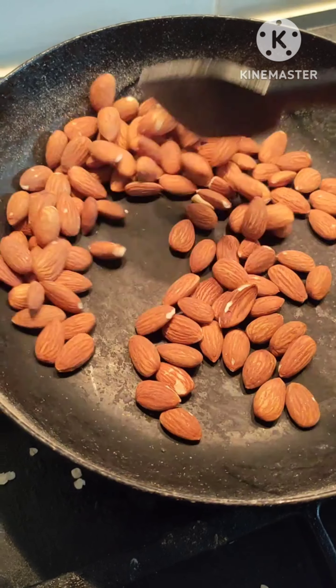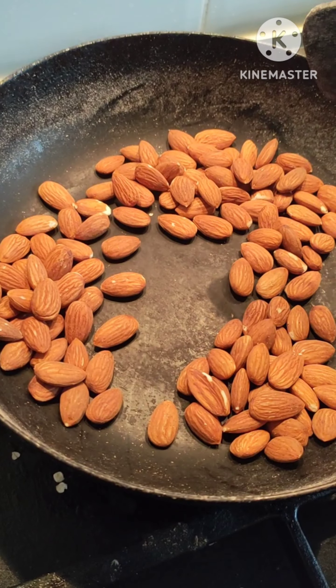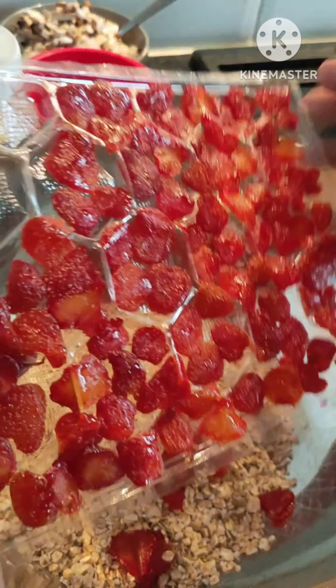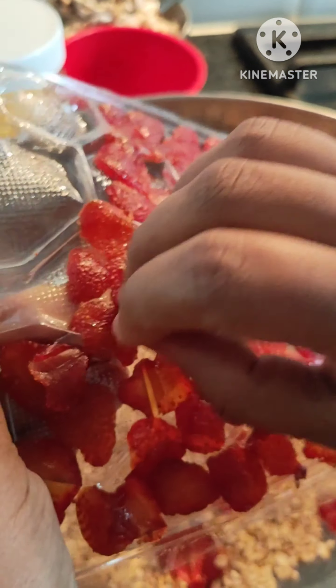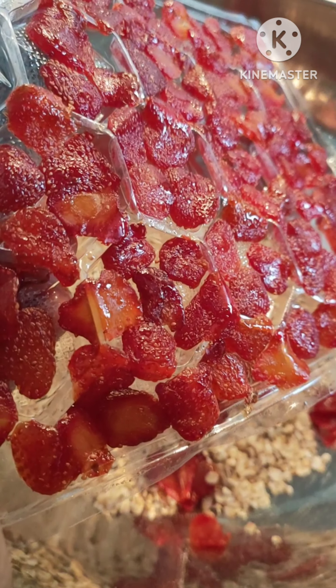In this camp, there's a lot of physical activity and a lot of strength required, so I'll give you a lot of protein. I'll give you a lot of oats and dried strawberries in this camp.